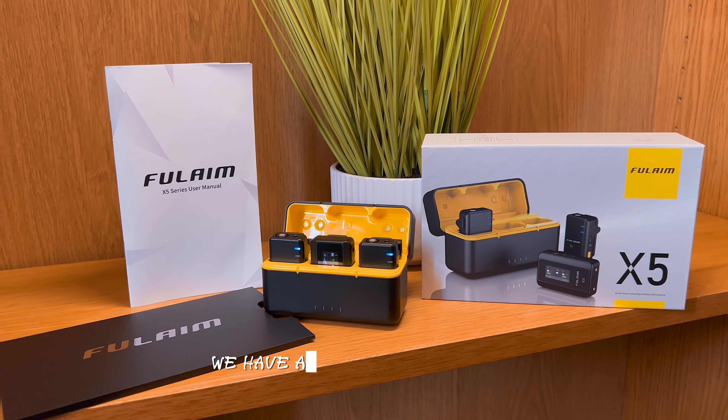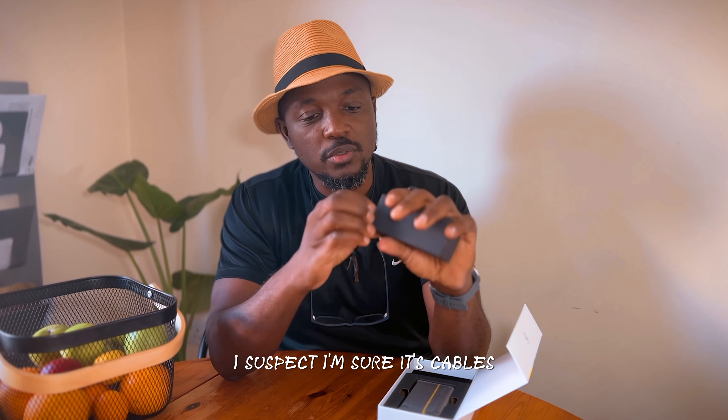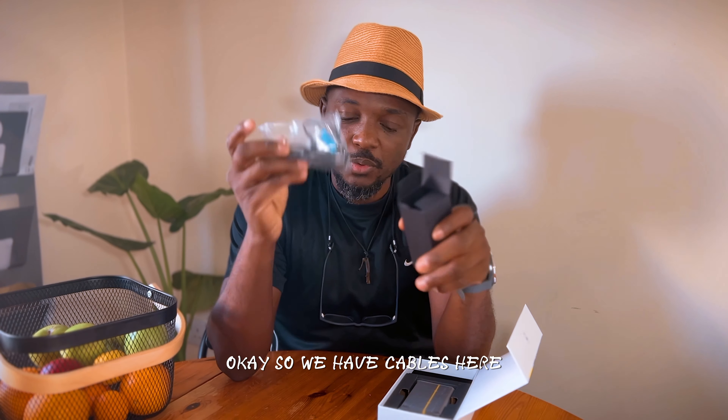What else do we have? We have a little black box here. What is inside the black box? I suspect — I'm sure — it's cables. I'm correct. So we have cables here.